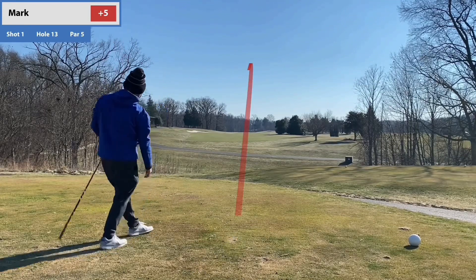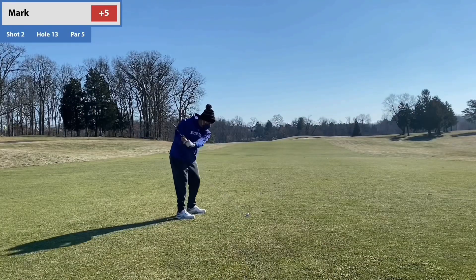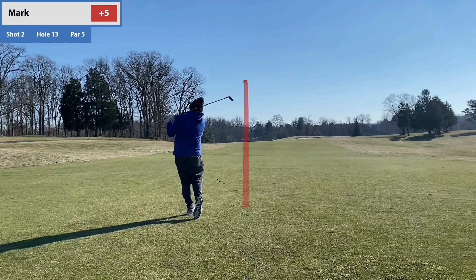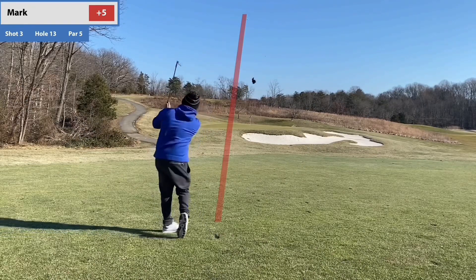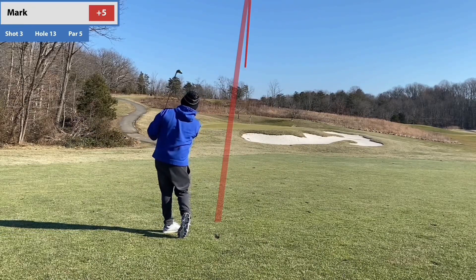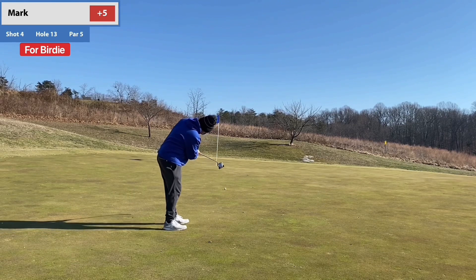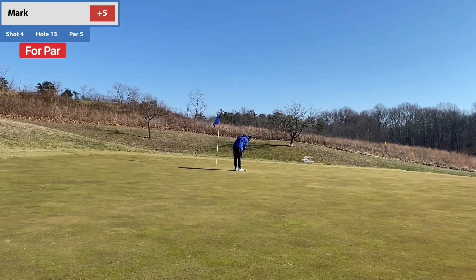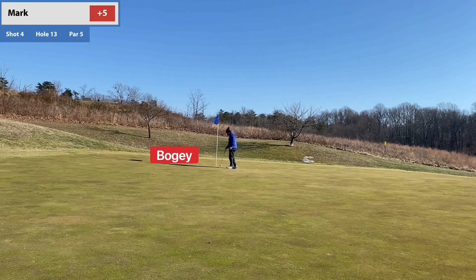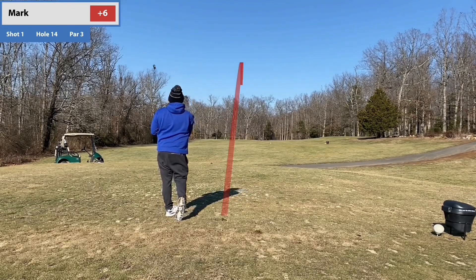The run good for driver continues — let's go! That's a baby draw down the middle, my ideal flight. Golf is a mental game and it couldn't be truer. A few holes ago something clicked with driver and now there's no thinking — I just walk up, tee up, and I'm swinging free. The moral of the story is: think less, be an athlete, just make it happen. That's not a good birdie putt — and yes, that's the third three-putt in four holes. Not great.